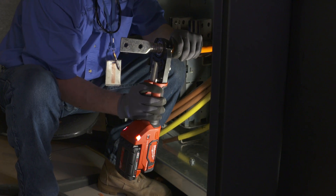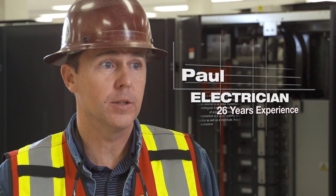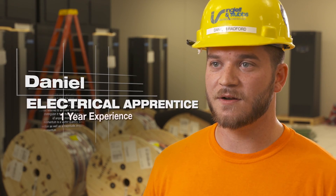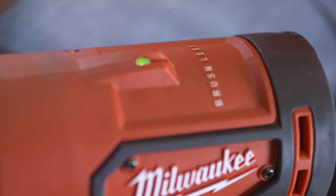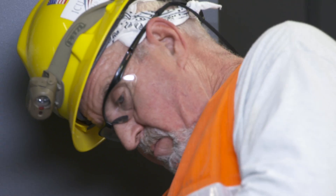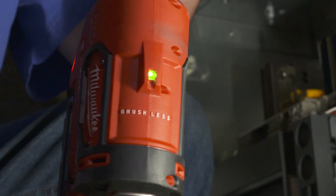That head lines up, boom, boom, boom — it is a lot faster and a lot nicer. It has a self-release on it, it crimps all the way, and then the green light lights up and tells me it's good to go. I'm confident with it. I know that once it hits the release, it's done its optimum pressure. If I want to verify, I can just look and check with the light.